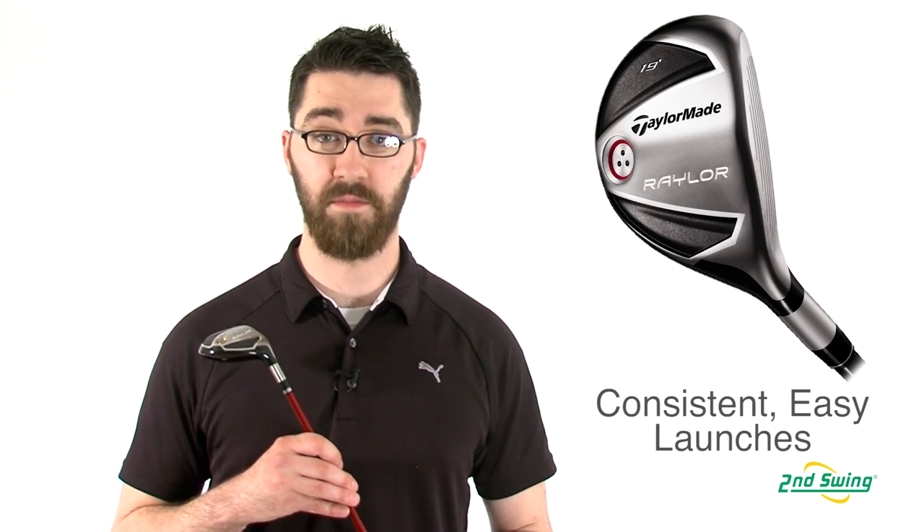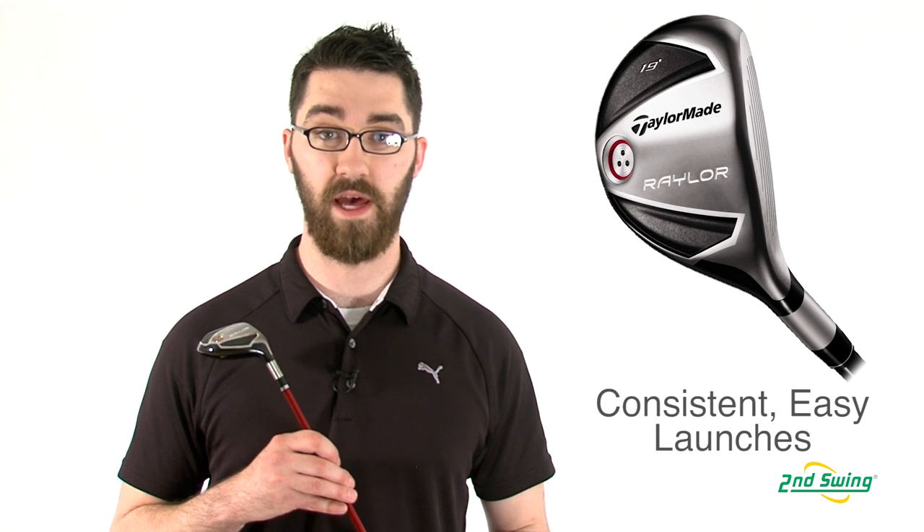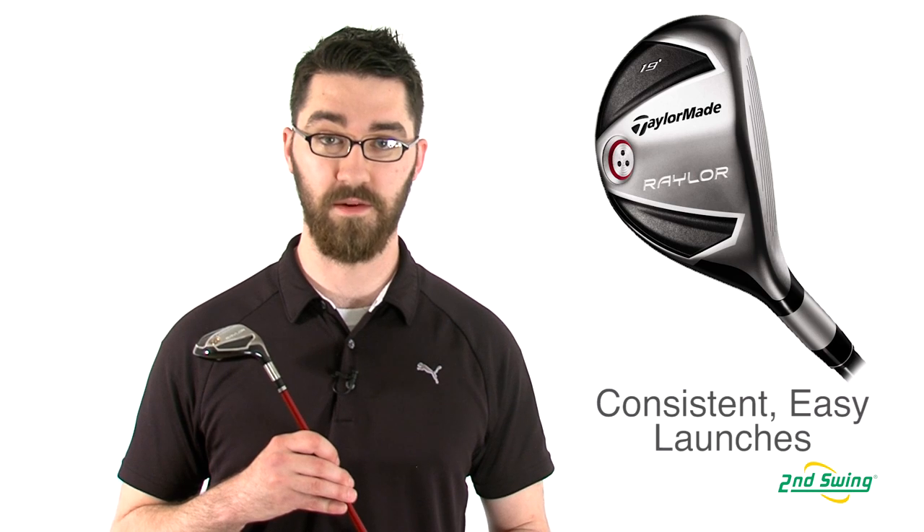The center of gravity has been optimized in the hybrid's club head to allow for easier launching and more consistency. Make sure to stop into one of our two retail stores or check out SecondSwing.com to get your TaylorMade Railer Rescue today.